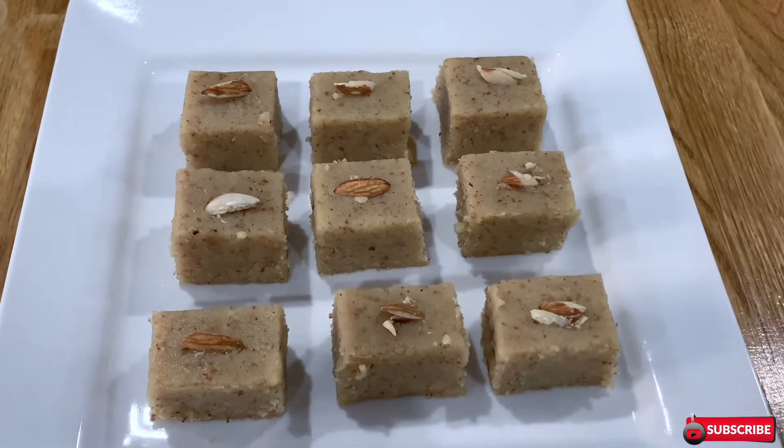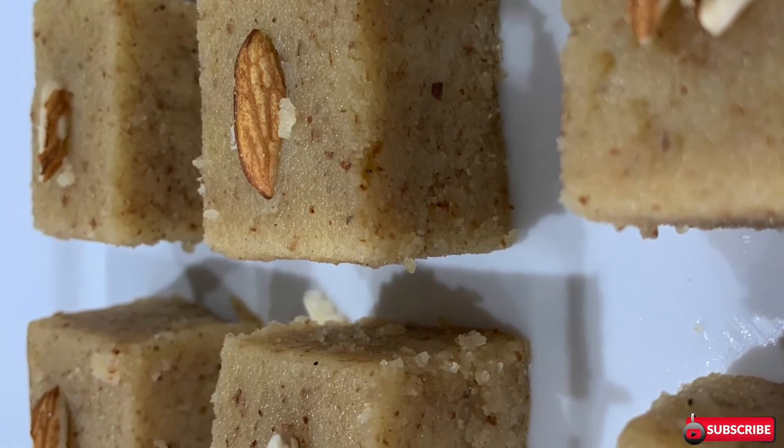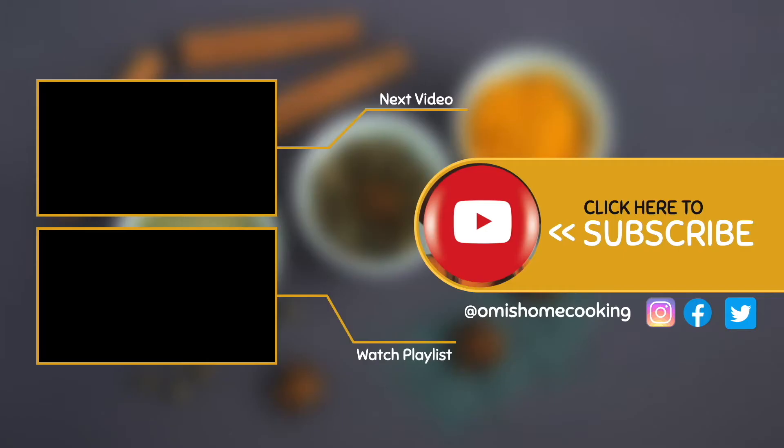I've garnished mine with almonds and now it's ready to serve. Thank you so much for watching this video. You can also watch my next video or a playlist, and don't forget to subscribe using the link on the screen or in the description box. Thank you.